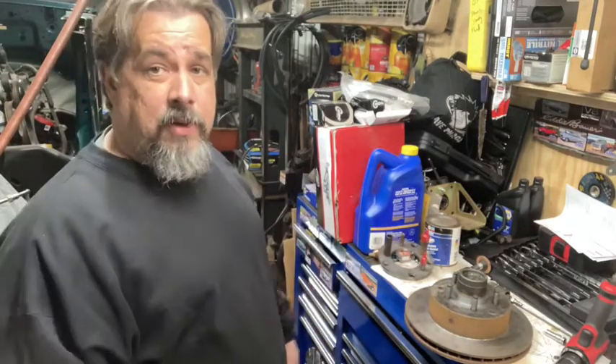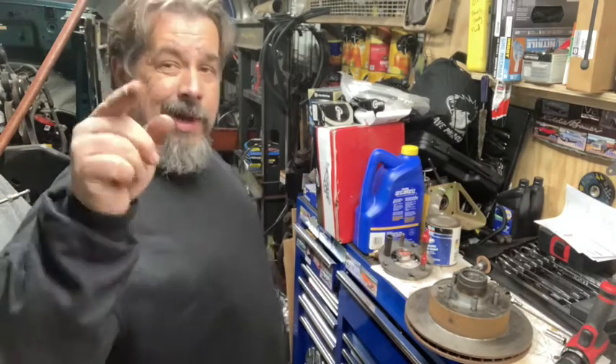Hope you enjoyed it. Hope you got something out of it. Take something home with it. It's your boy — keep it real. I'll catch you on the next one.